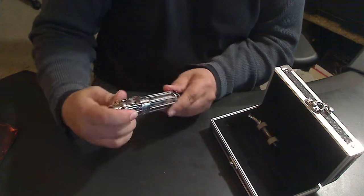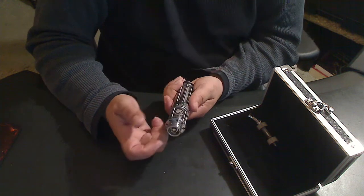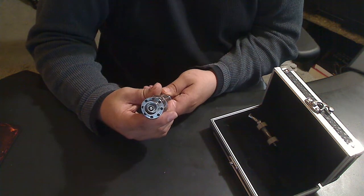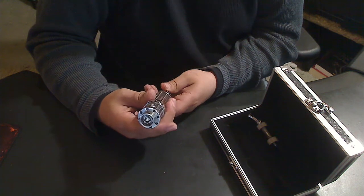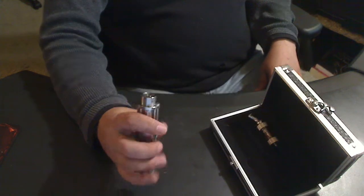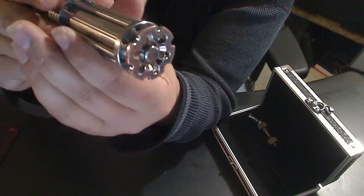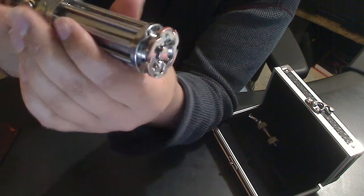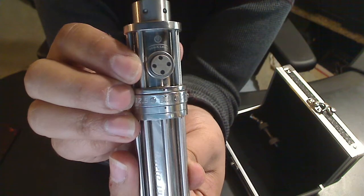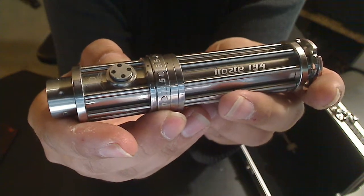It does have variable wattage, 6.5 up to 12.5. Itaste has become a product I go after instead of the clones and stuff like that — I like the Itaste, the quality is definitely there. As you can see, I have vaped on this thing enough to remove the chrome plating. On the button, you can see that it's no longer glossy. But this is actually a pretty good mod, the Itaste 134.